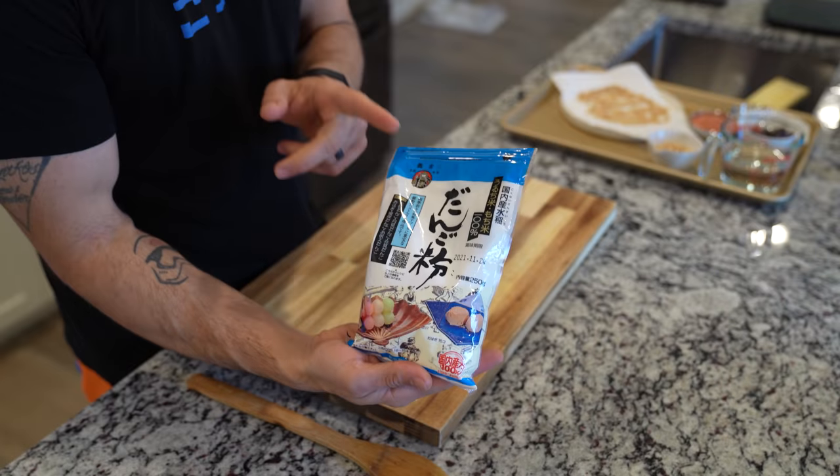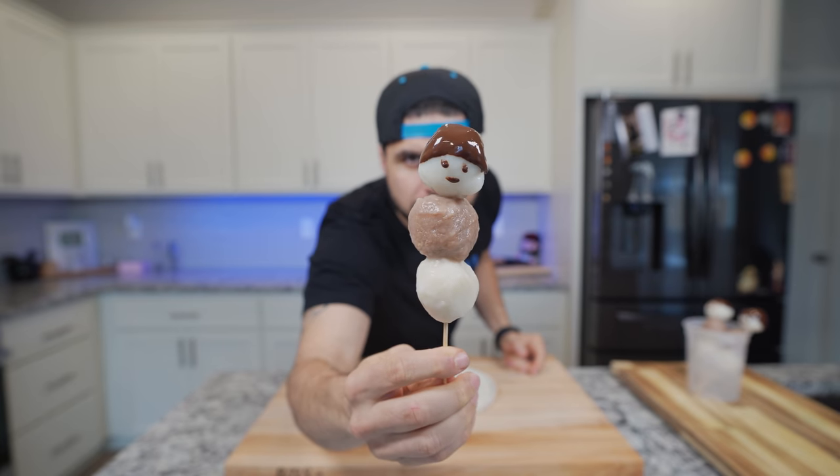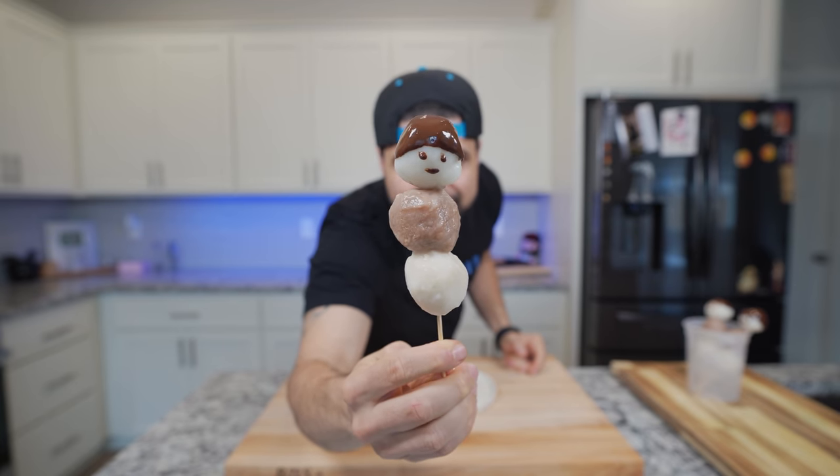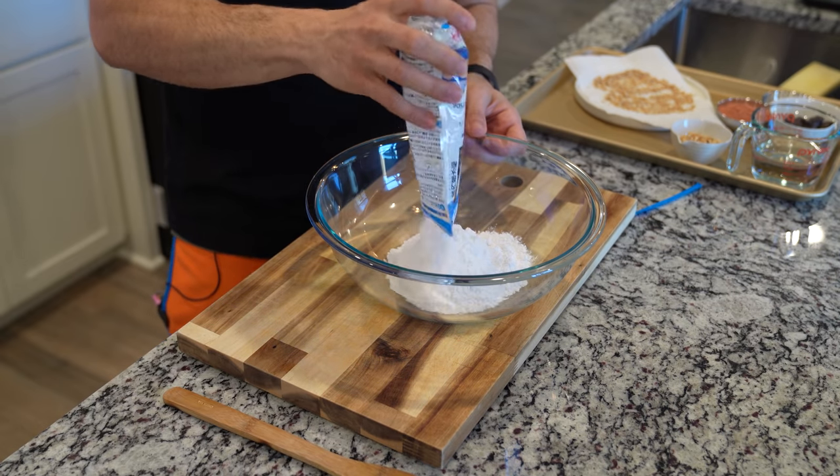This is a mixture of glutinous rice flour and shido ko to make our dongo ko. If you want to pick this up, the link is down below in the description where you can just order some and mix it with water.